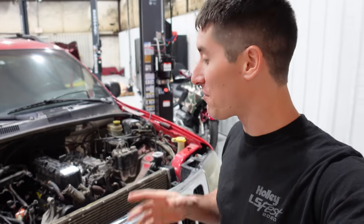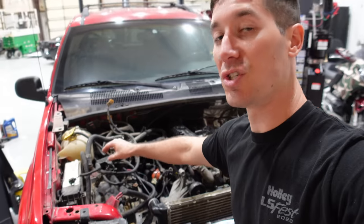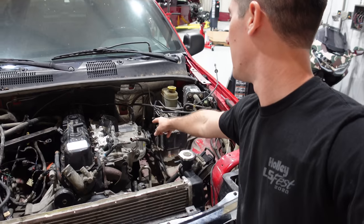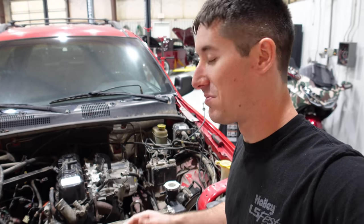We are back from O'Reilly's with everything to finish the Jeep up. I'm going to jump right in and start throwing everything back on — mostly just the wiring harness. I'm going to wait to hook up the heater core hoses; obviously we're going to flush that. Then hook those vacuum hoses up, put the throttle body back on, give it a little fuel — we should be good to go. On to the time lapse.